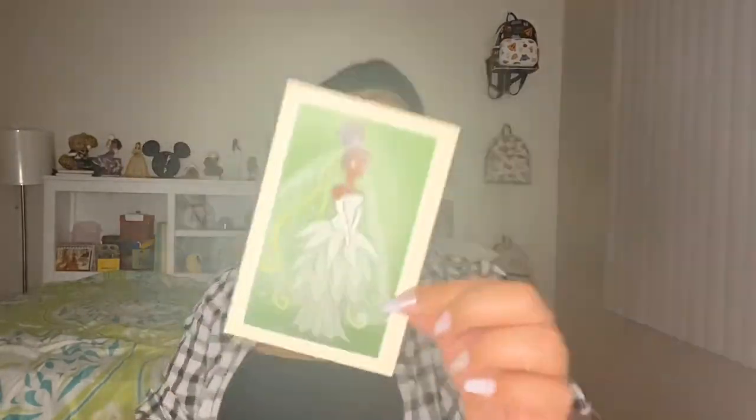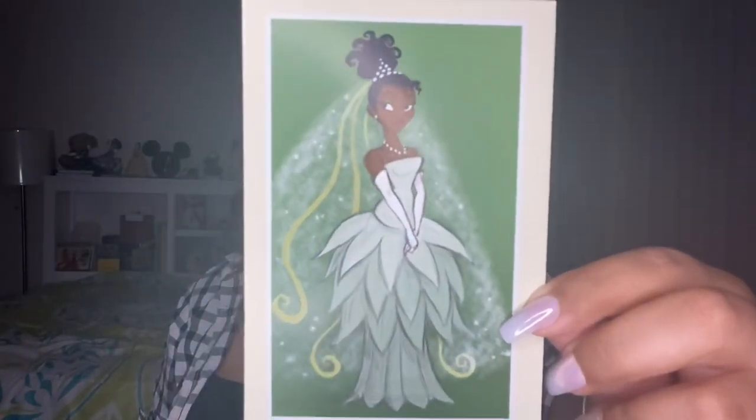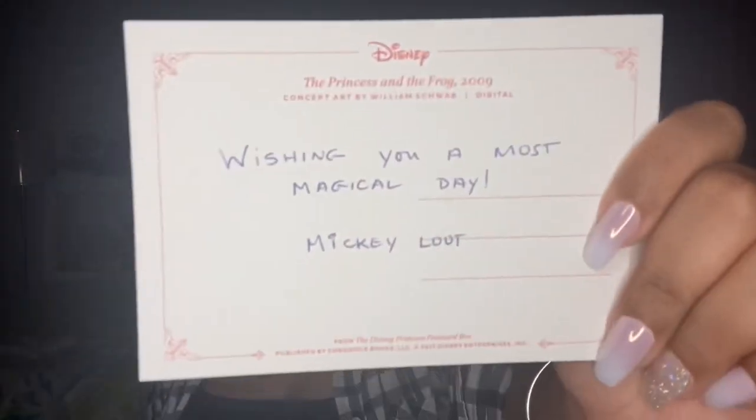Alright, let's go ahead and open this box. I pre-cut this box so it will be easier for me to open. I barely opened the box and I'm already seeing something that I really like. We get a postcard and our spoiler sheet — I'm going to put the spoiler sheet to the side. The postcard is some concept art of Tiana and it is really pretty. On the back it says 'Wishing you a most magical day, Mickey Loot.' She looks so pretty in this one.